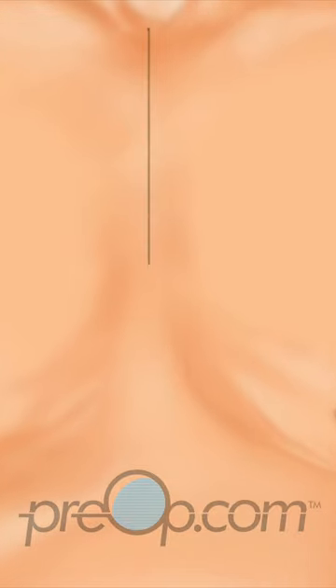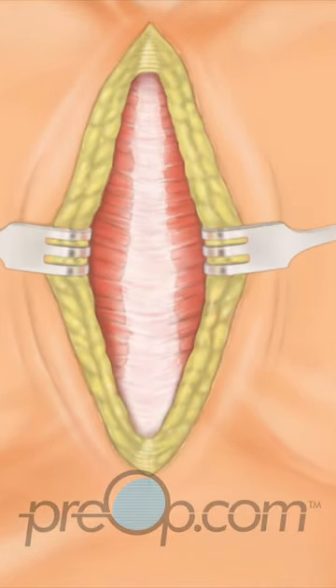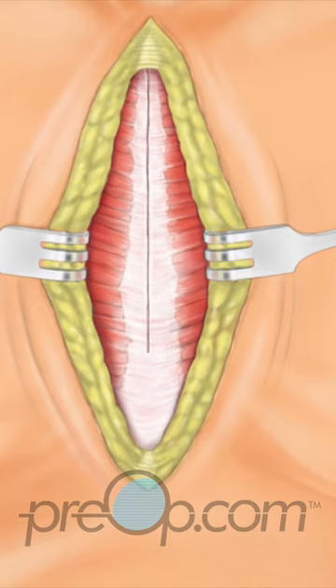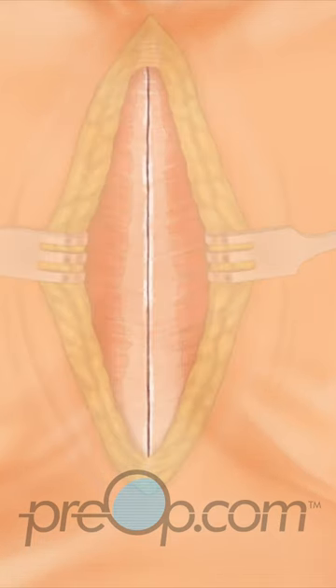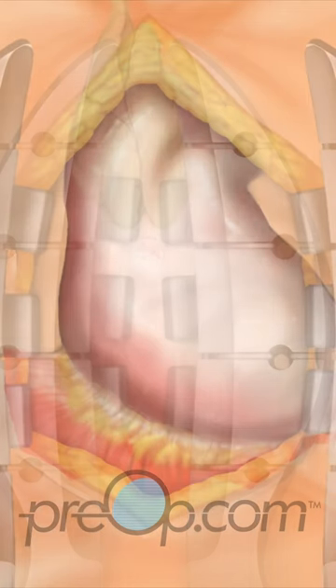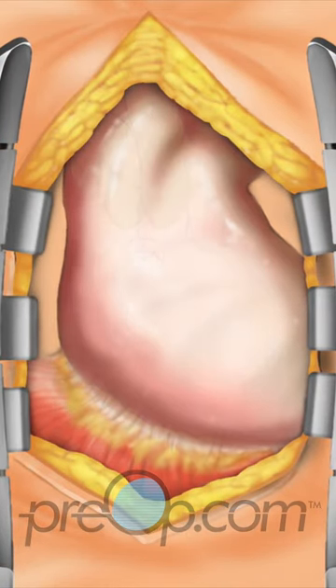The surgeon makes an incision down the center of the chest. The sternum bone is carefully cut. A retractor is then placed to hold the edges apart, creating a working area.